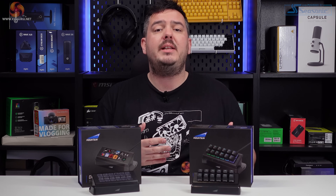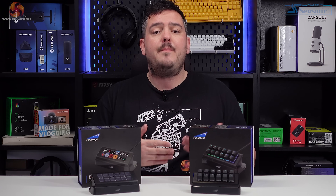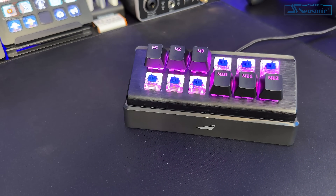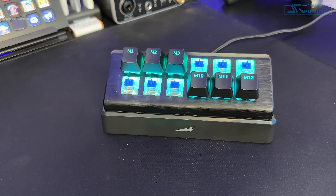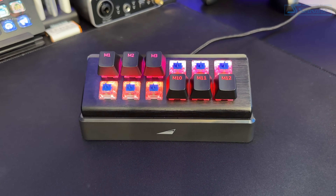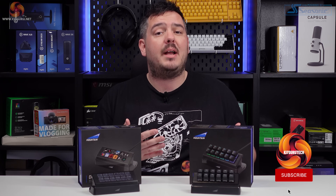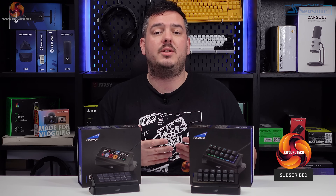Let's have a look at the key differences between the Display Pad and the Macro Pad. The Macro Pad houses 12 fully mechanical, hot-swappable RGB backlit keys using Mountain's own Tactile 55 switches, which feel quite satisfying and solid when pressed. And what's more, the Macro Pad has a hot-swappable PCB design, so you are free to change the switches if you want to.